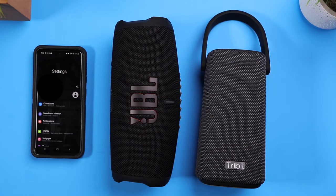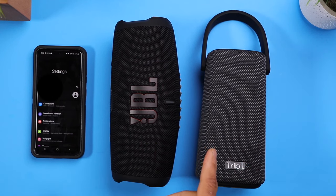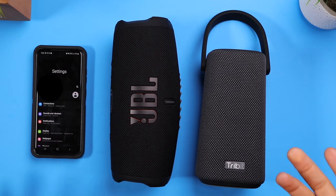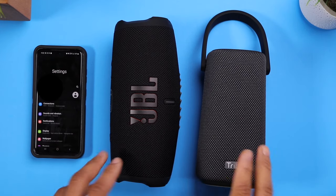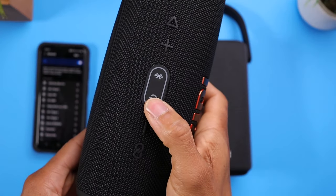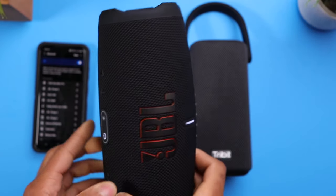In this video I'm going to show you how you can sync two completely different Bluetooth speakers to get stereo sound. I've got the JBL Charge 5 as well as the Tribit Stormbox Pro. Obviously if I had another JBL Charge 5 or any other JBL speaker that uses Party Boost I could sync those together, but if you have two completely different types of speakers and you're using Android — I'm using Android version 11 on my Samsung Galaxy S20 — I can still pair these up to get stereo sound.